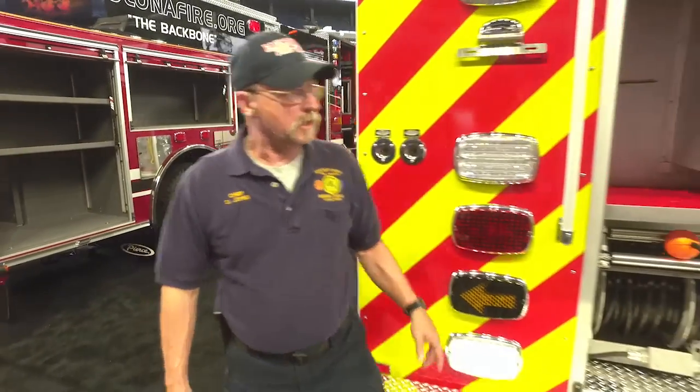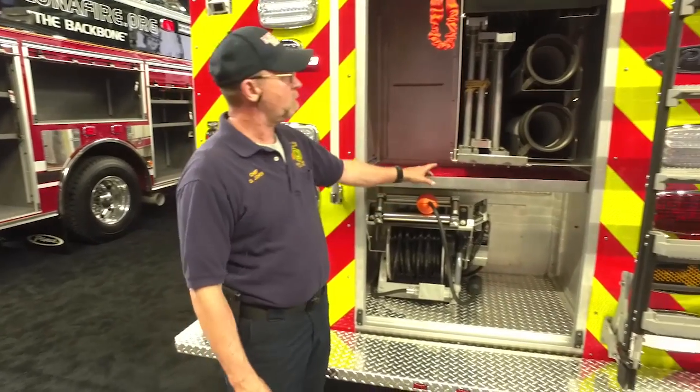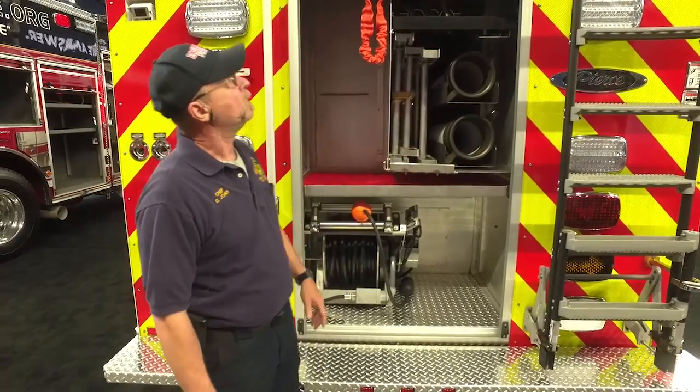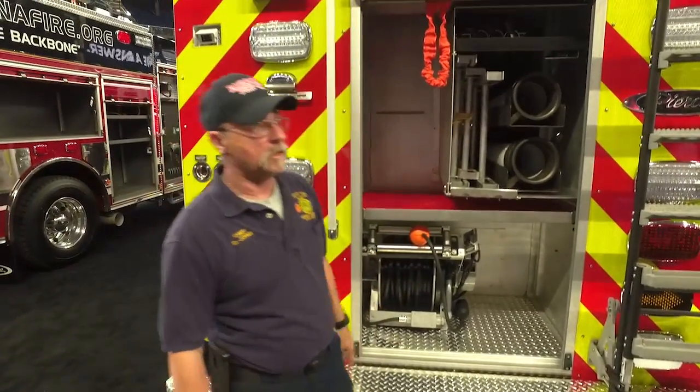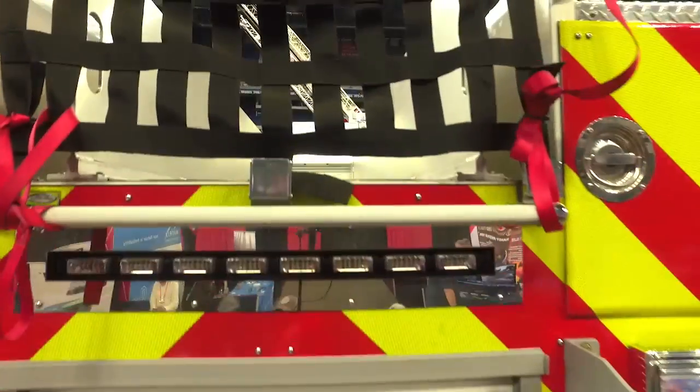We've got a through compartment in here where we've got our hose, ladders, and all of our pike poles and everything. We've got a door up top for the Stokes basket and backboards.